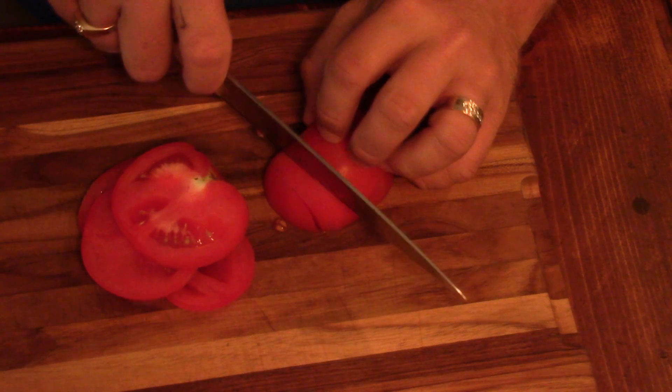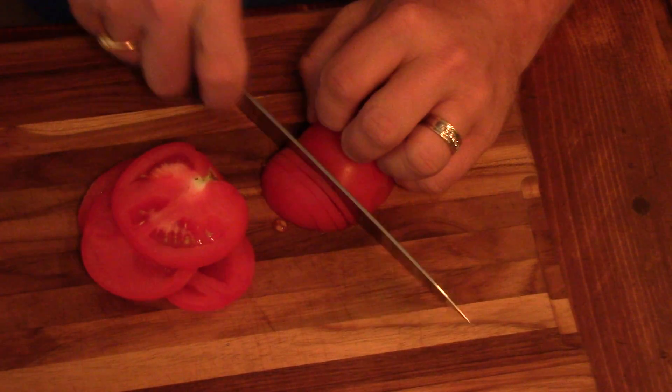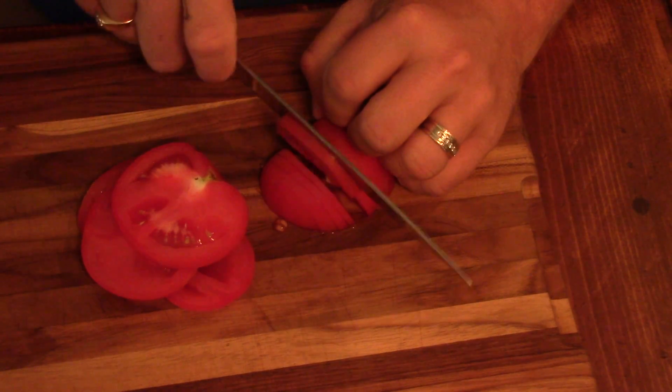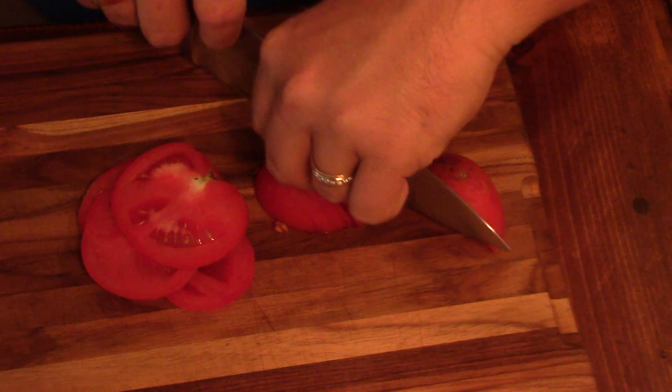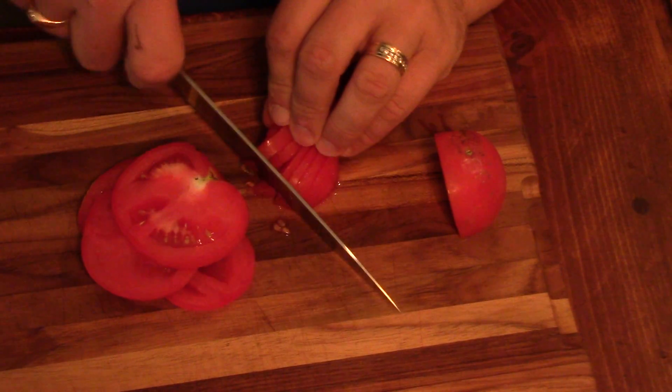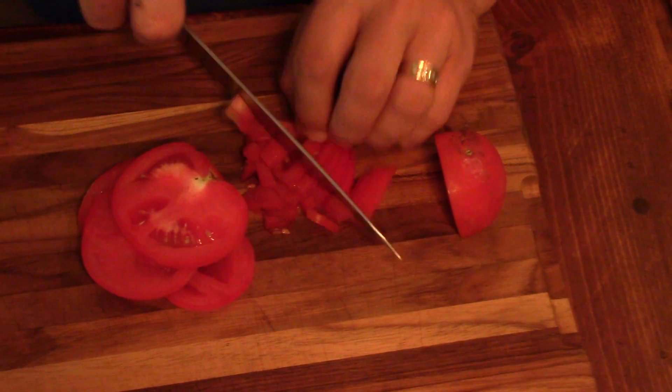I could use it for chopping onions. Sorry, I had a little too much coffee this morning. It's a nice little knife. Not the best chopping skills in the world right now, but it could definitely be good for a number of things.